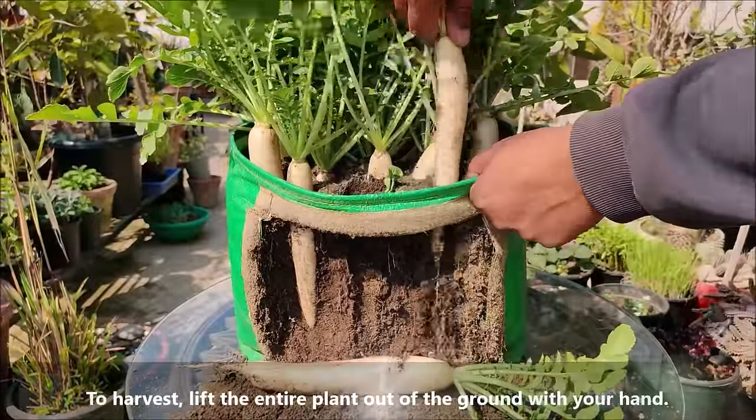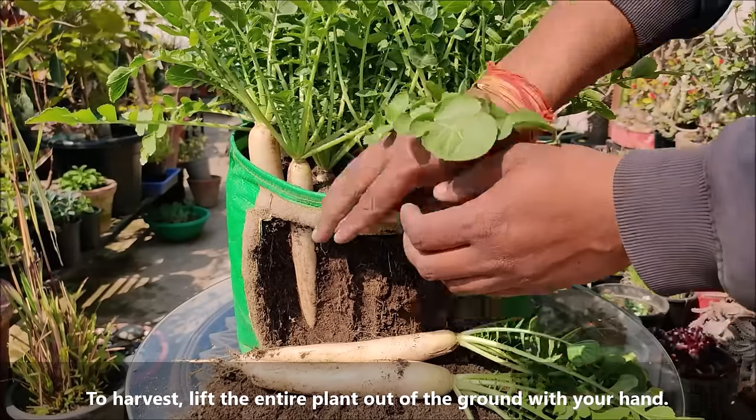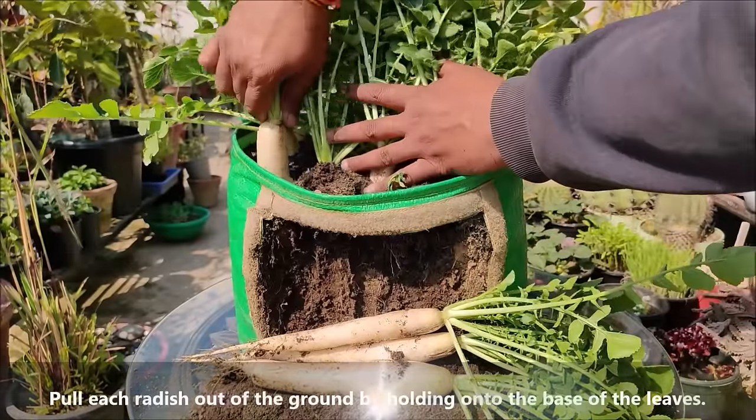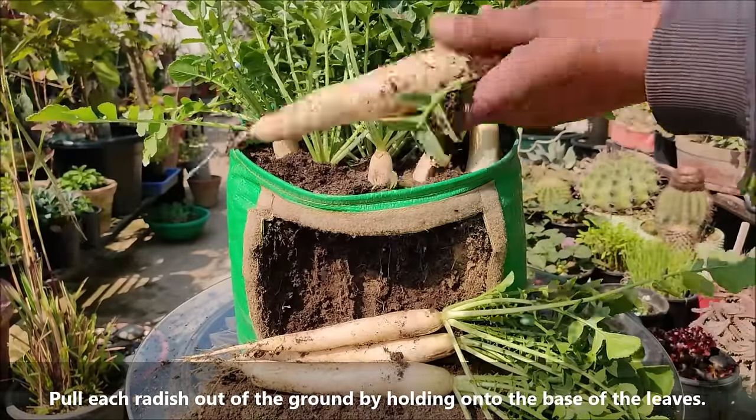To harvest, lift the entire plant out of the ground with your hand. Pull each radish out of the ground by holding onto the base of the leaves.